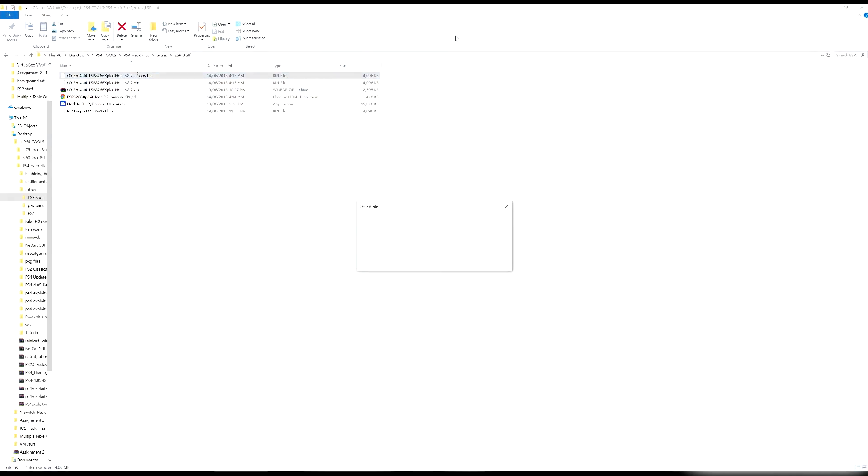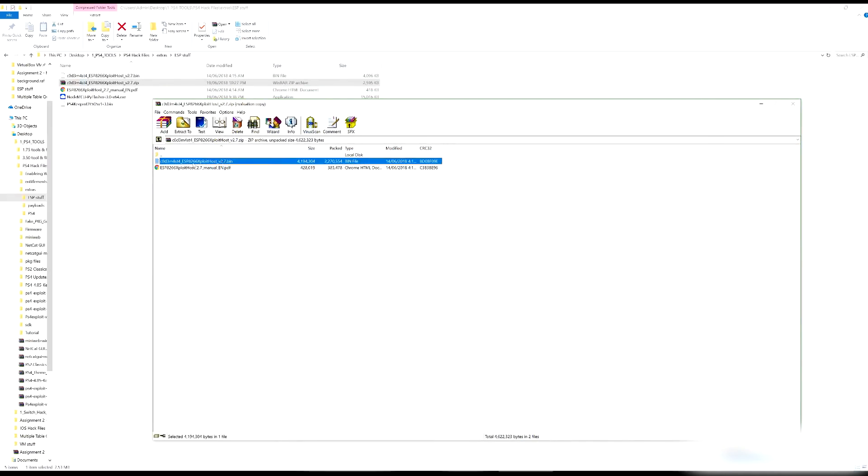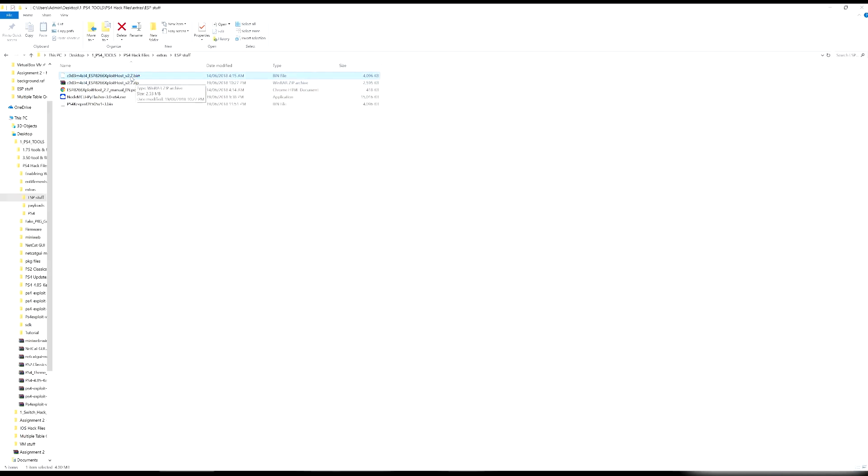Once downloaded, you'll need WinRAR or Windows' built-in zip tool to extract the zip file. Copy and paste the .bin file to your folder — it'll appear as 2.7.bin or 2.71.bin depending on your version. There are plenty of different firmwares available — just Google it — but only install from reputable sources. I'm not responsible if you break your chip; they're only $10 anyway.